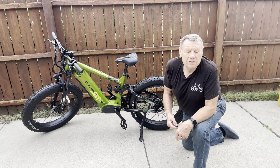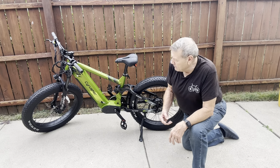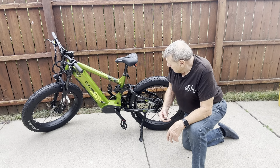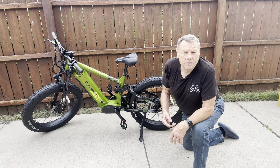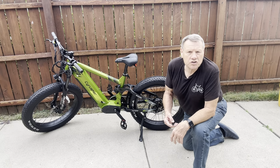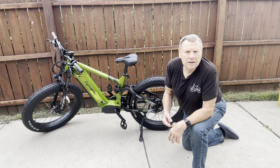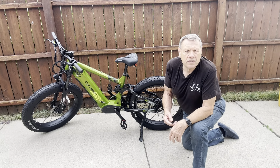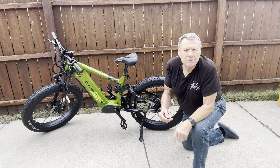It's a beauty of a bike — it's a 26 by 4 inch fat tire bike. It's also got dual air suspension on it. So I just wanted to touch base with you and let you know what we're doing today, and I will see you guys on the trail.